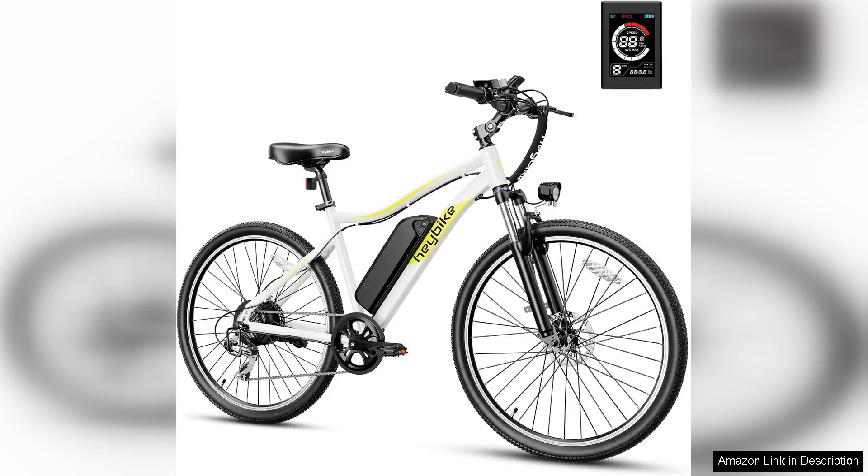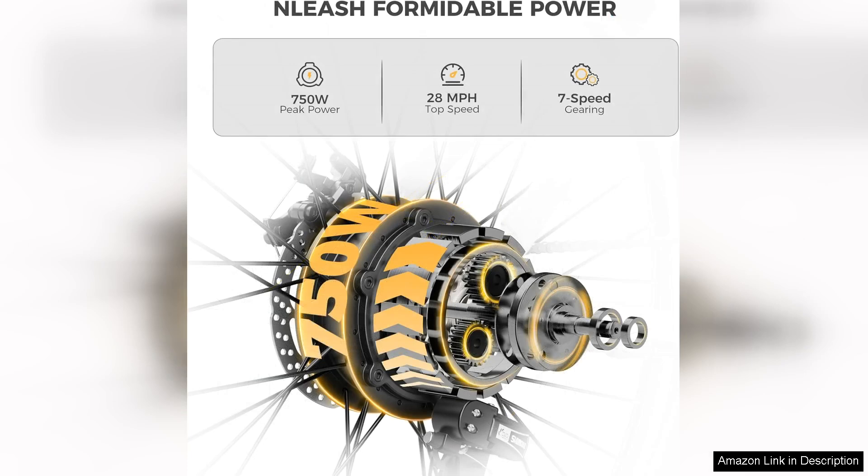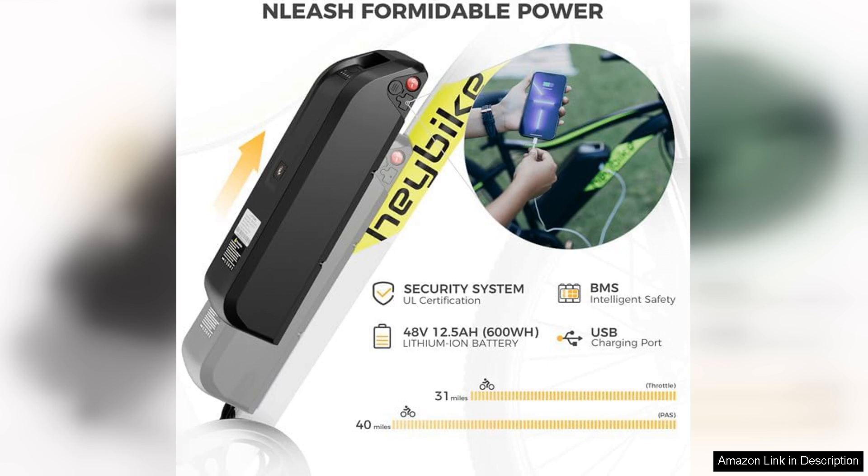The Haybike Racemax electric bike is a powerhouse designed for those who crave speed and endurance. Featuring a robust 750-watt motor, this bike impressively reaches speeds of up to 28mph, making it perfect for commuting or thrilling weekend rides. The acceleration is smooth and responsive, allowing riders to tackle both urban streets and rugged trails with ease.